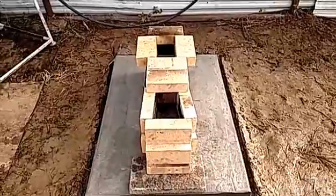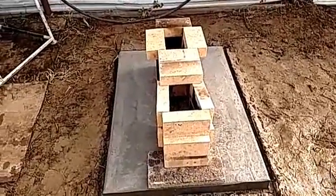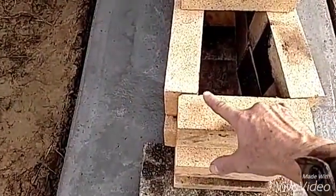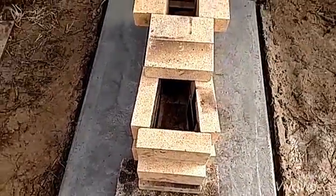I adjusted the front of this a little bit different from the previous video. Made the front kind of veed out across here and made the chamber up here a little wider to get more firewood inside there. So we'll kind of see how that goes.